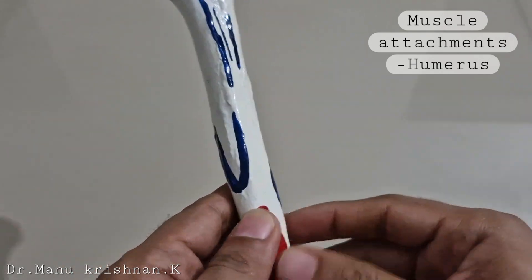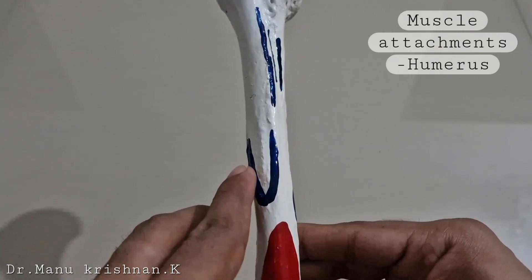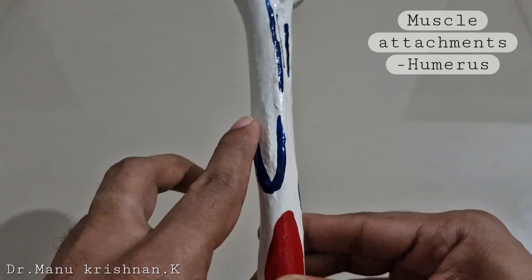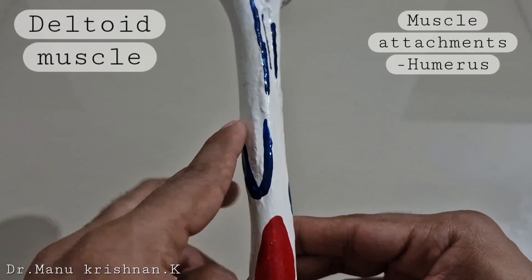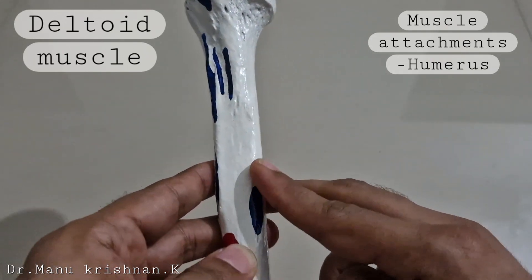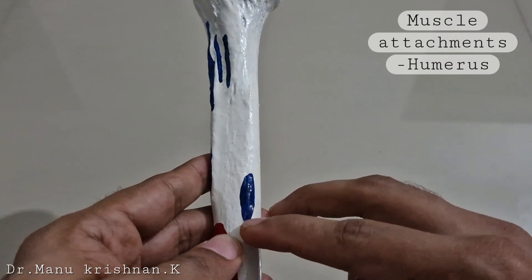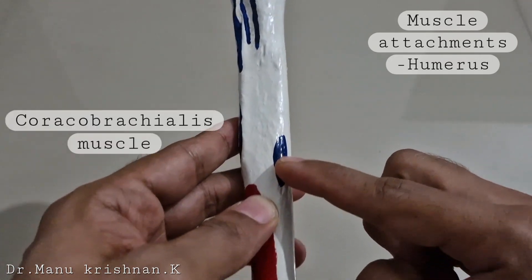Slightly below that, on the anterolateral surface of the shaft, you can see a V-shaped impression for the insertion of the deltoid muscle. On the opposite side, on the medial border, in the middle five centimeters of the medial border, you can see the insertion point of the coracobrachialis muscle.